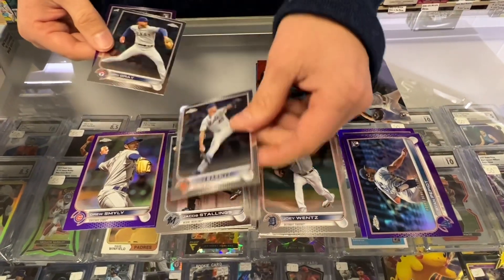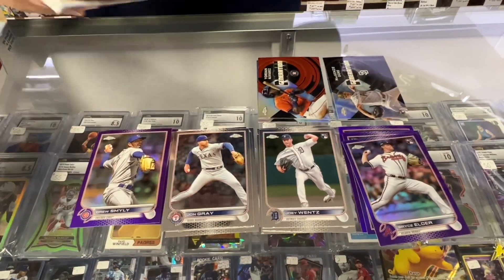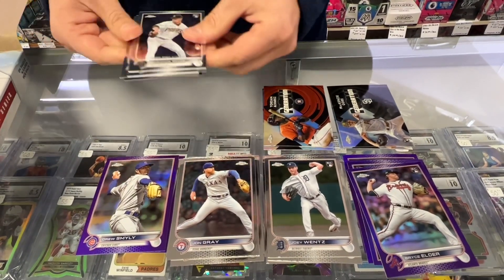Joey Wentz. Chris Bassett. John Gray. Bryce Elder. And again, the purples are not numbered. Hopefully we can get something a little better here.